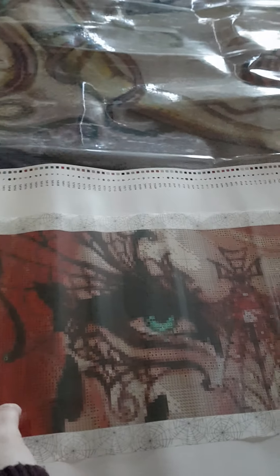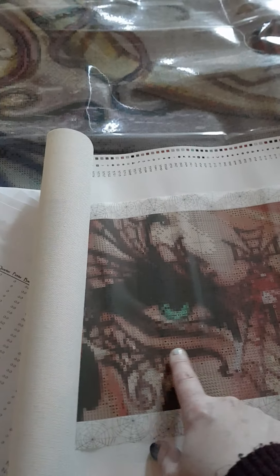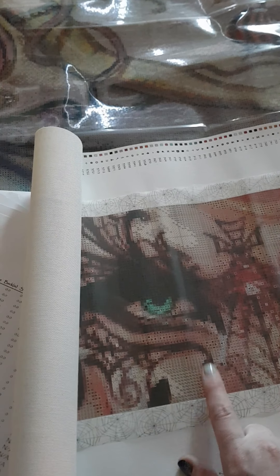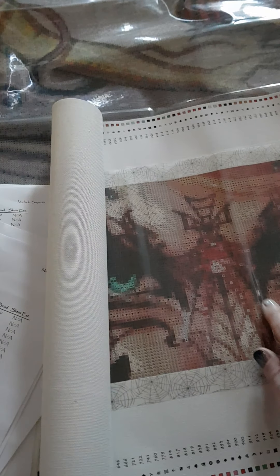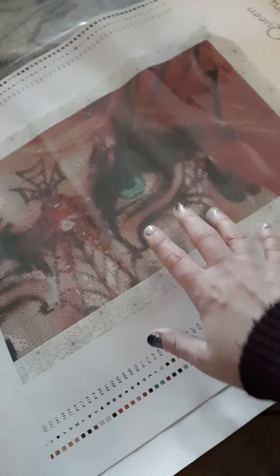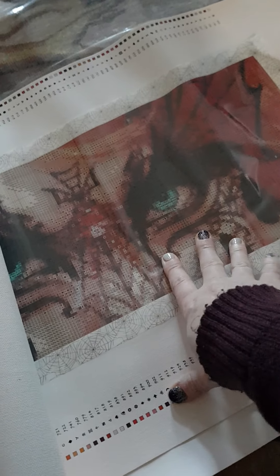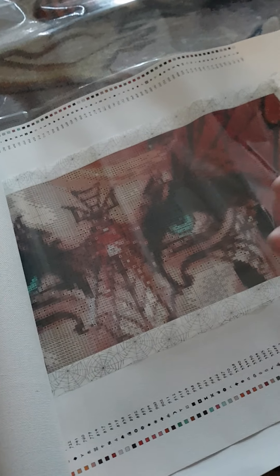The Spider Queen by Lily Fairy - this one I can do and frame easily. I believe I want to change the black drills out with black AB drills, so I have to order those first. All the black I'm going to swap for the black AB.